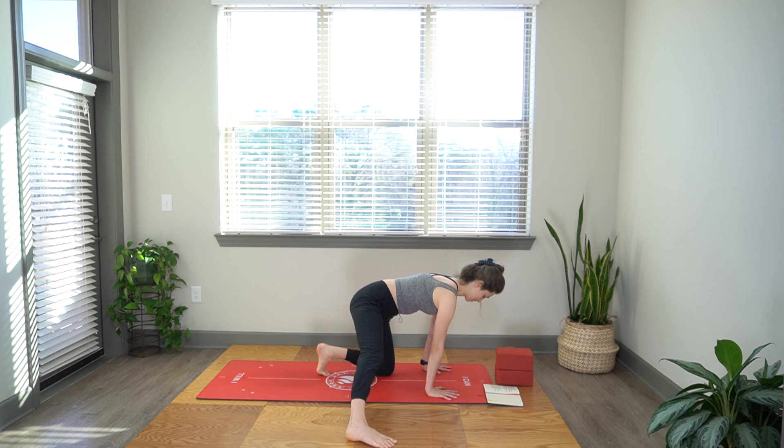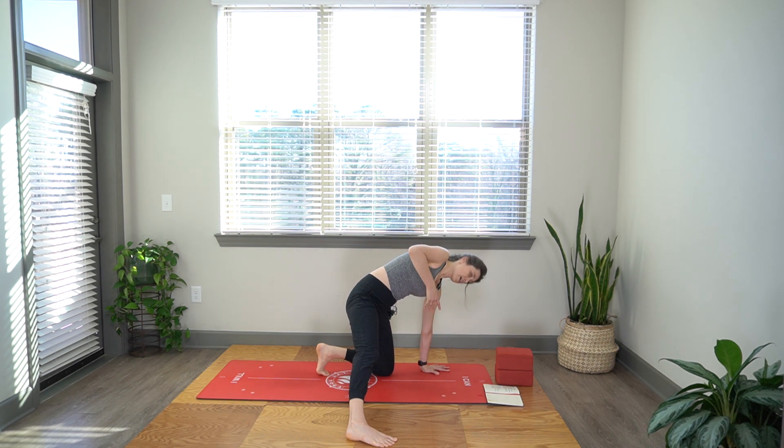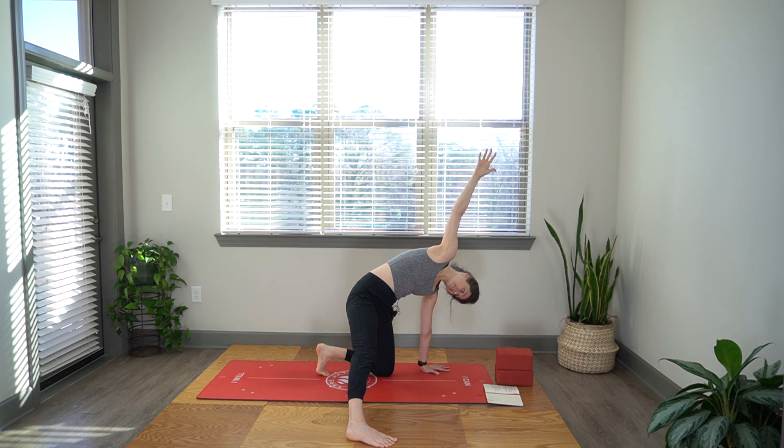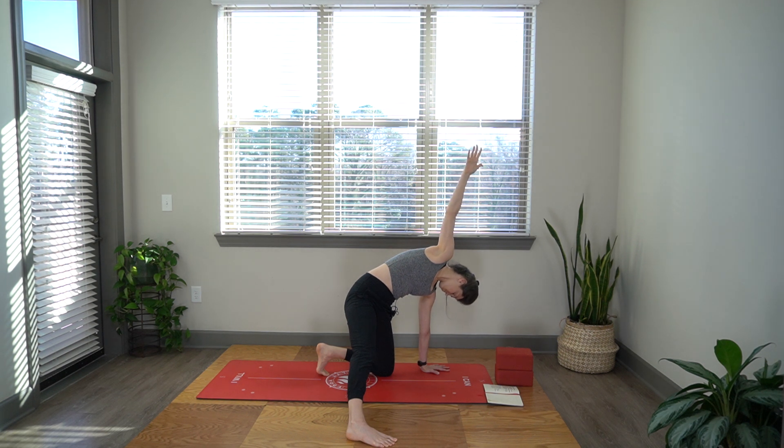Now hold it here — not shifted back, but left knee under the hip. Push down into your left hand and float this right arm up. Open for a nice little twist. Hold that left shoulder blade on your back ribs. You can let your head release here. Take a couple more deep breaths into this whole right side body.